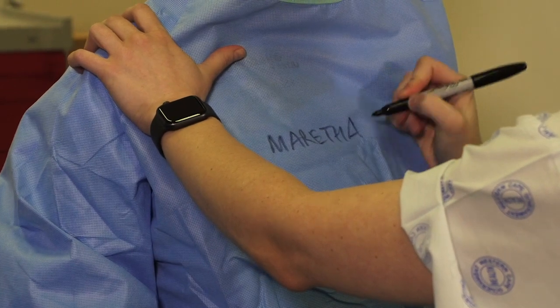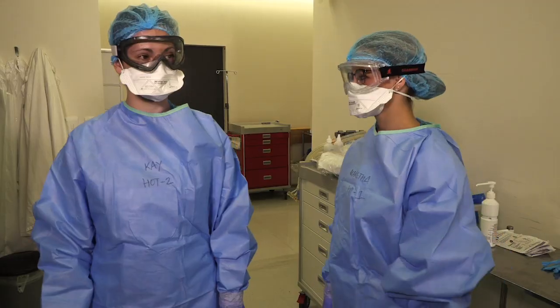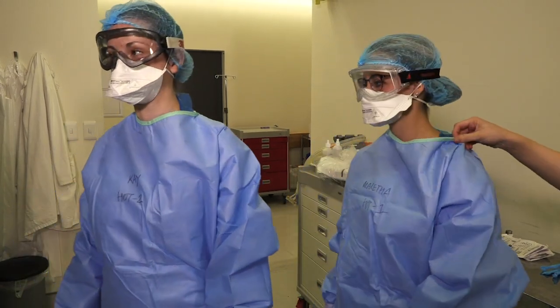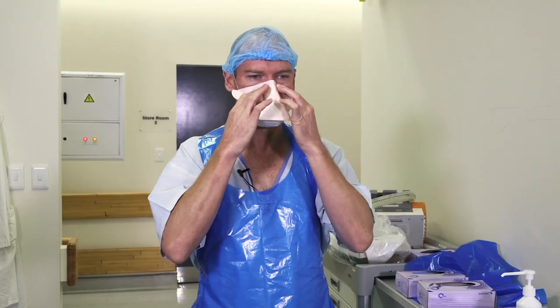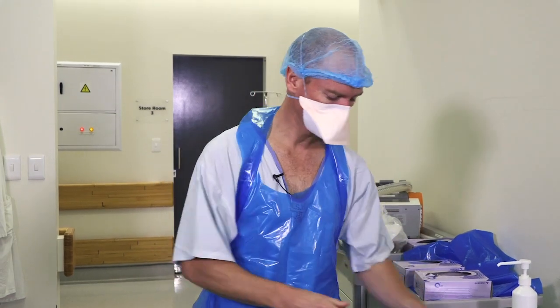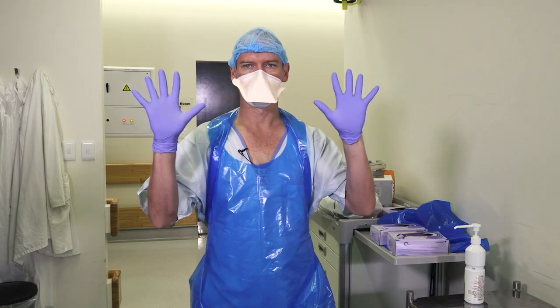Lauren, will you write their names and roles on their gowns? Will you both slowly turn around so that Lauren can check that you are properly donned and safe to proceed? I am in the not hot one role, therefore I must be wearing standard PPE with an N95 mask — apron, mask, gloves.